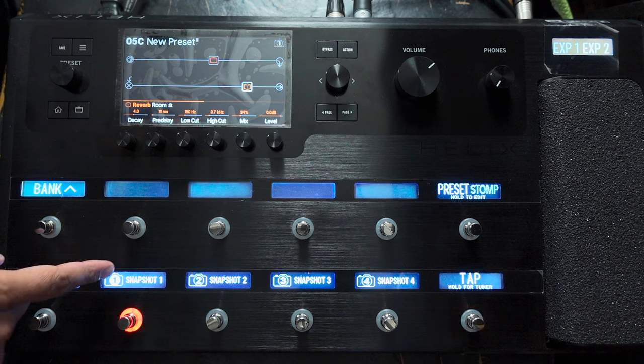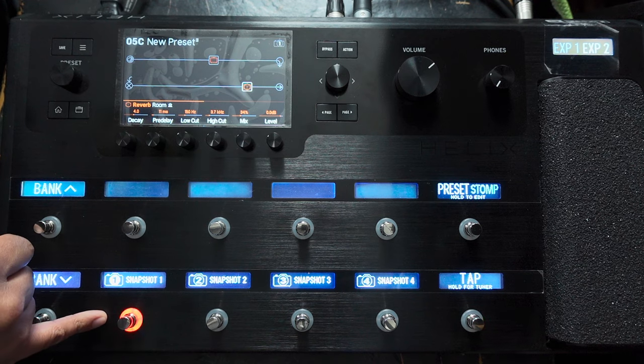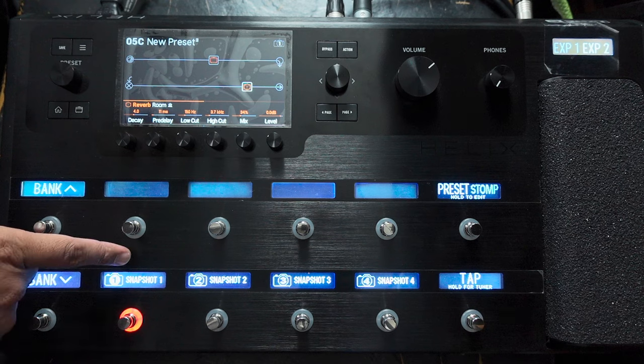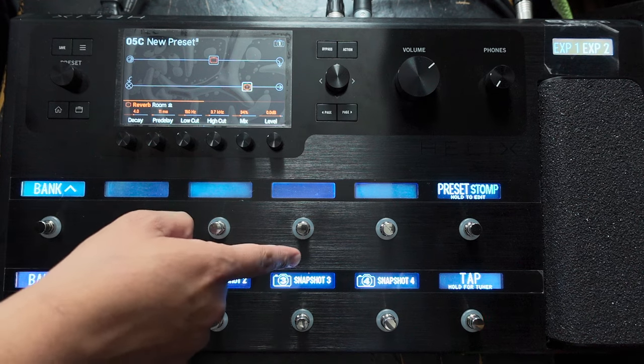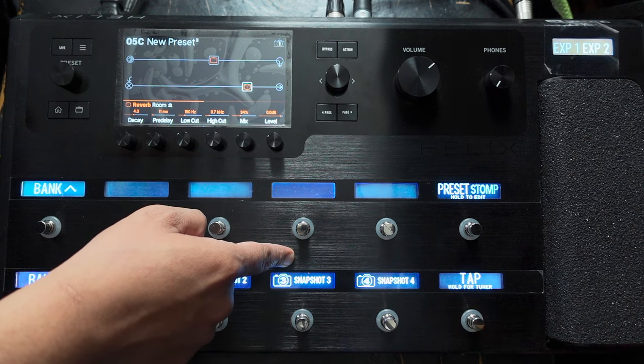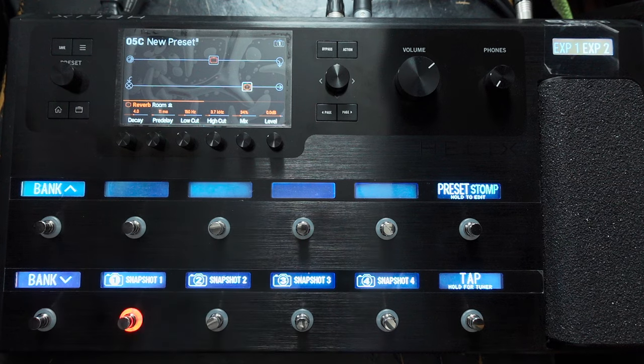So what I'm going to do is start building some snapshots, which is what I normally do when I play with a new amp model on the Helix. We're going to start with something kind of clean-ish, then something slightly more overdriven — maybe an edge of breakup — something a bit more gainy like a crunch sound, and maybe something for the solo at the end. We may add some effects along the way, but let's start with the amp on its own.